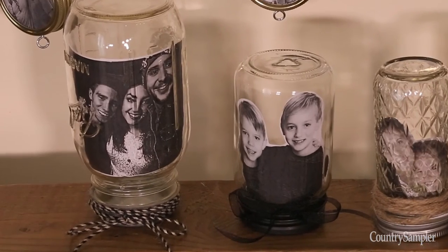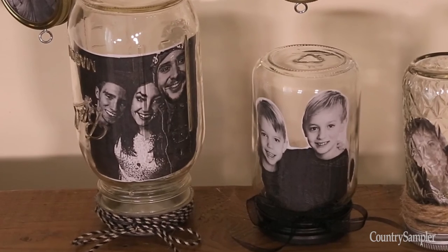As an added bonus, insert photos into the empty canning jars to show off additional photos.